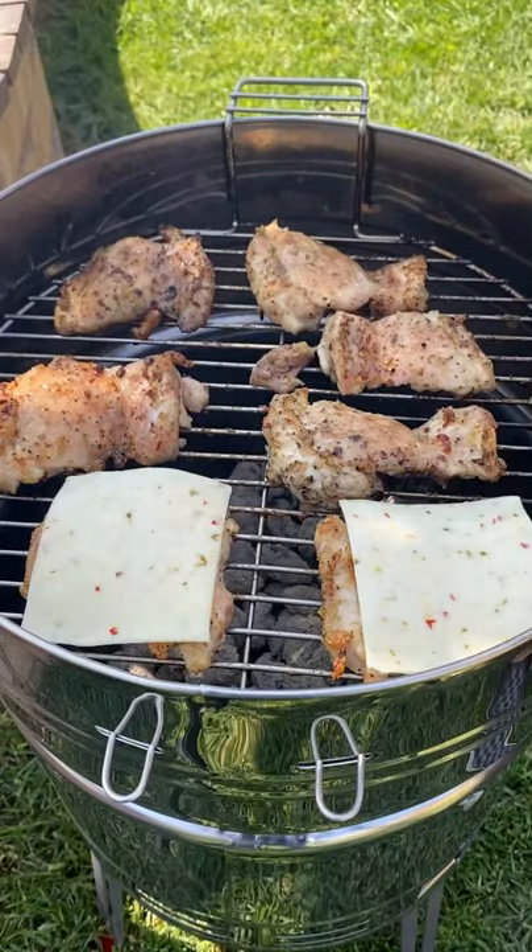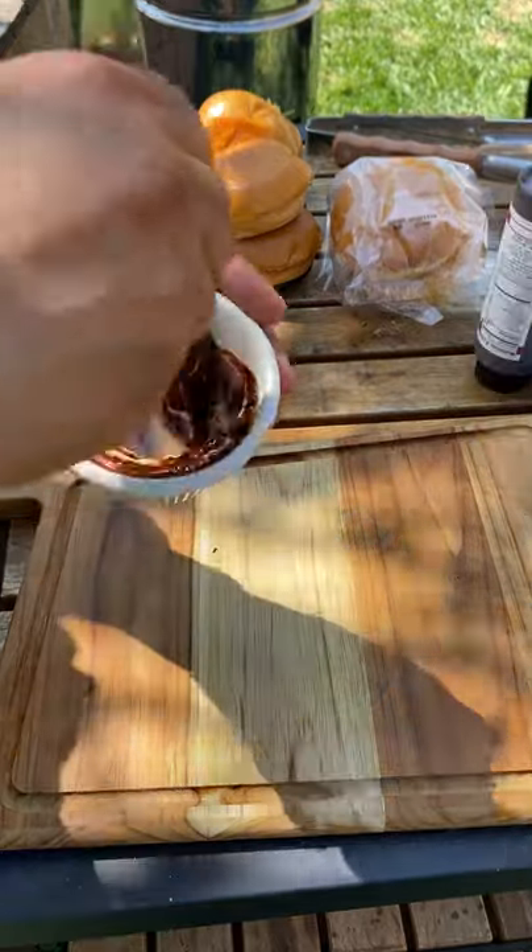I'm going to be adding some pepper jack cheese. Let that get nice and melted. Then I'm going to be toasting some brioche buns, sour cream, chipotle sauce for your base.